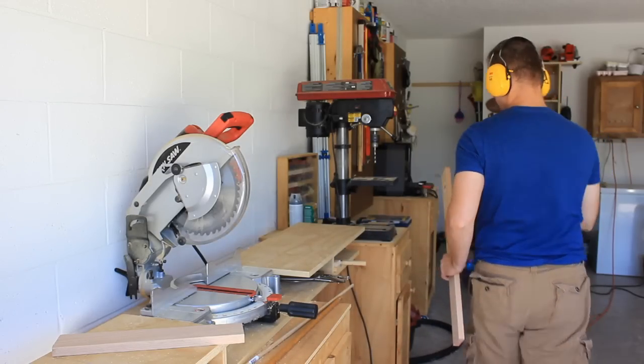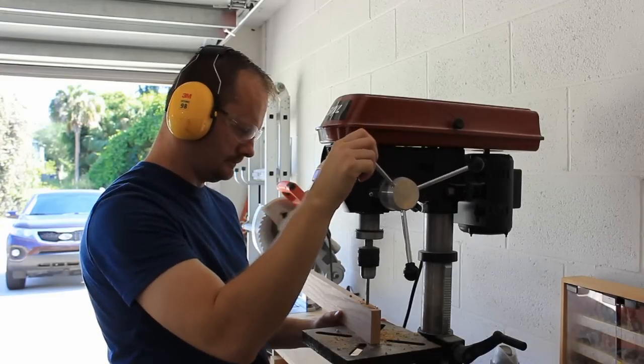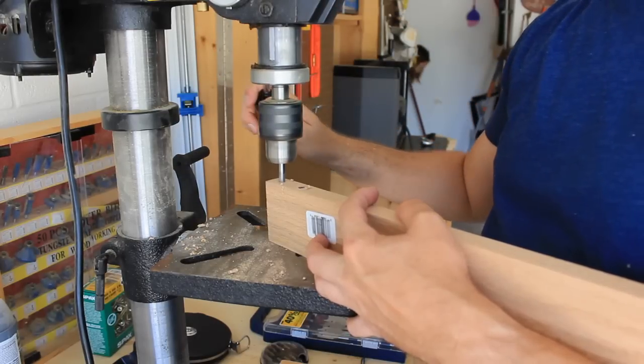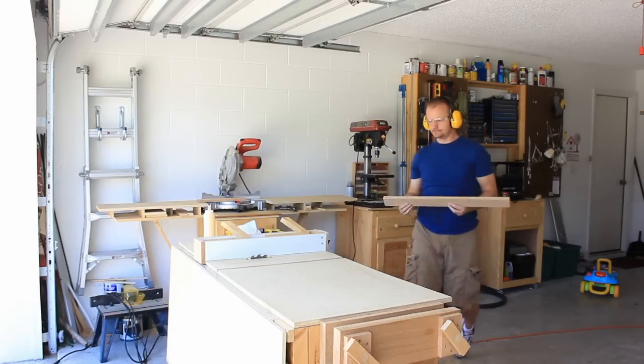I'll take this over to the drill press and drill the dowel holes. And here I'll show you nothing but my arm being in the way — what was I thinking with this camera angle? There, that's better. Now I'll take that over to the table saw and rip it in half.